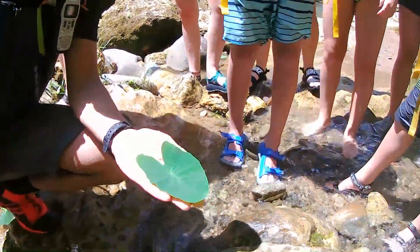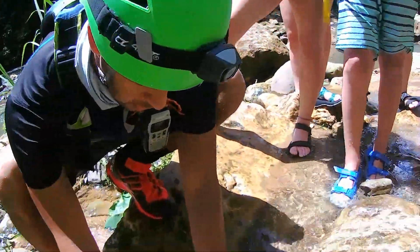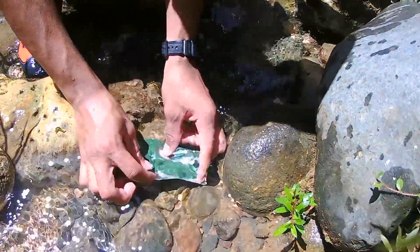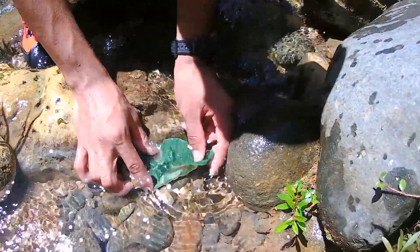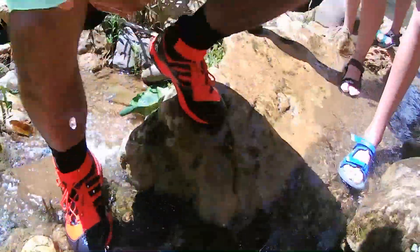One of the things that I like too — whenever you put this leaf under water, it looks like tin foil. Oh wow, because of all the reflections. And when you take it off, it's going to be dry.